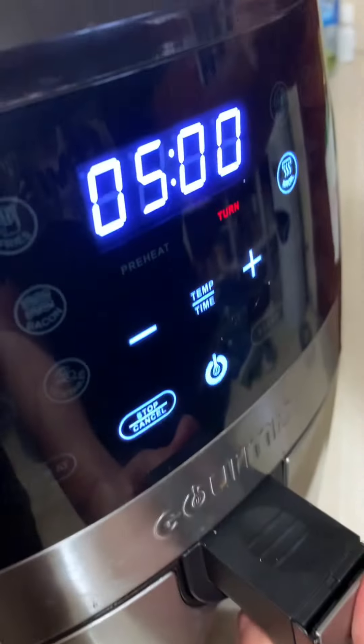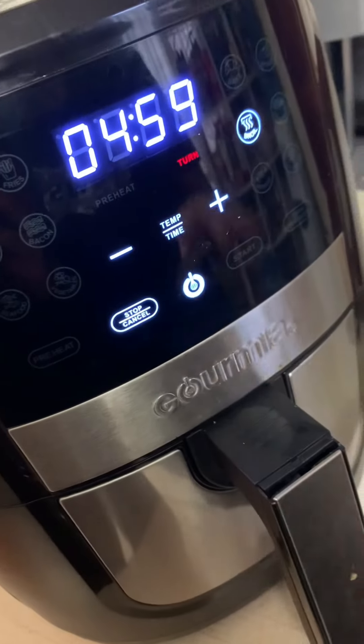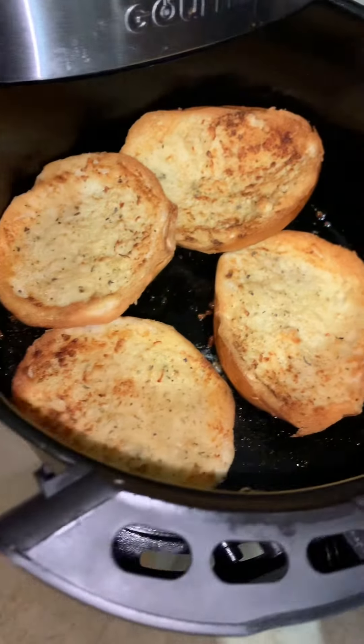I put it on broil — this is my garlic toast. I put it in already, preheat it. I'm just going to quickly watch because I don't want them to burn. It's not going to take the full five minutes, but I set it for five minutes. I think they look good.